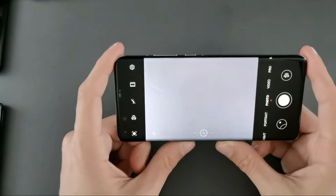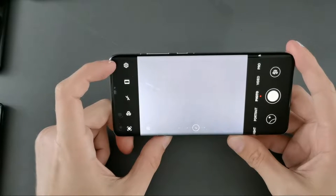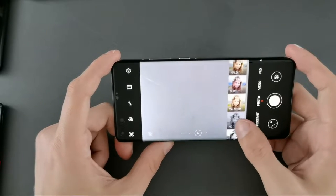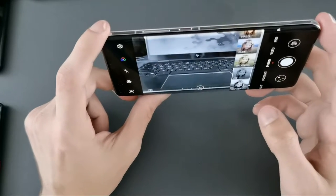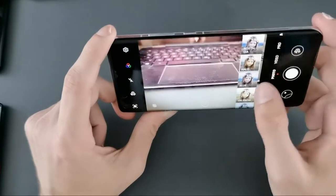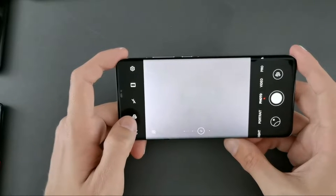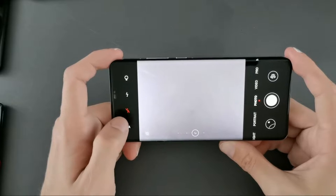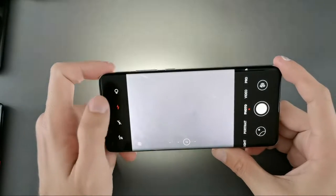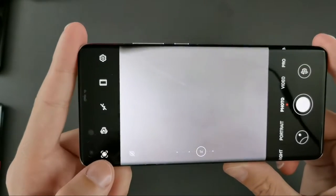There are different modes on the right side and configuration options on the left side. Starting from the top: there's a settings button, then the option to choose a different look — standard, vivid, smooth, or special looks like an ND black-and-white look, a vintage look, or a bluish look. Then we have the flash settings — disabled by default since the camera doesn't need flash even at night, but you can set it to automatic, always on, or use it as a lamp to illuminate a subject.